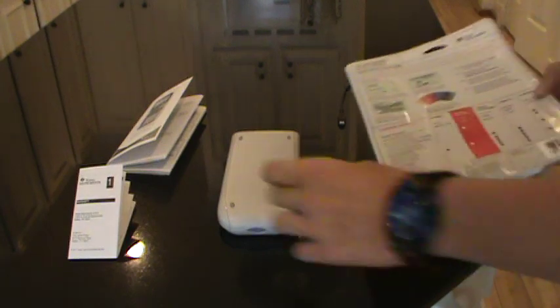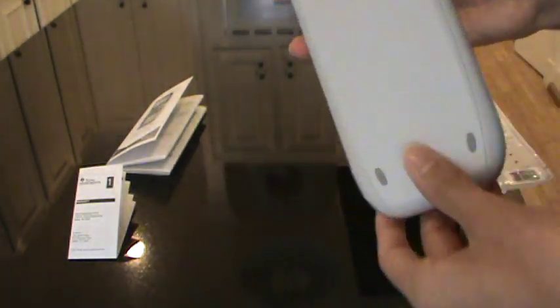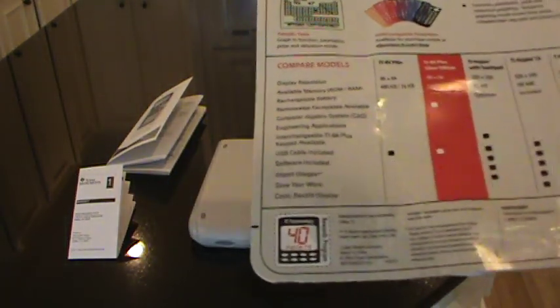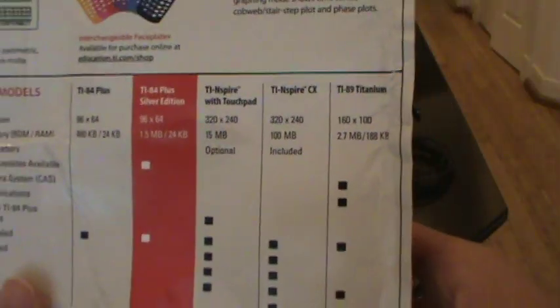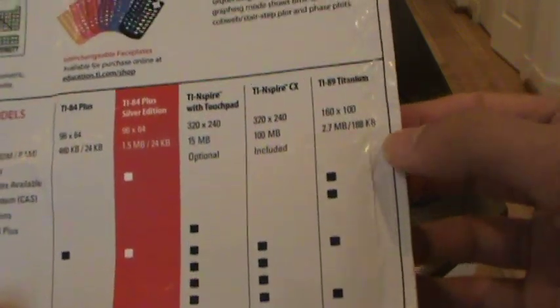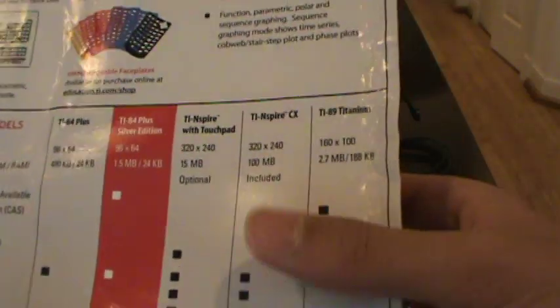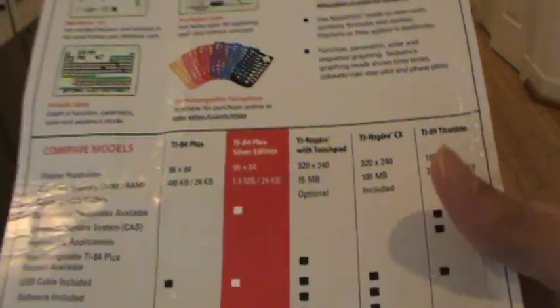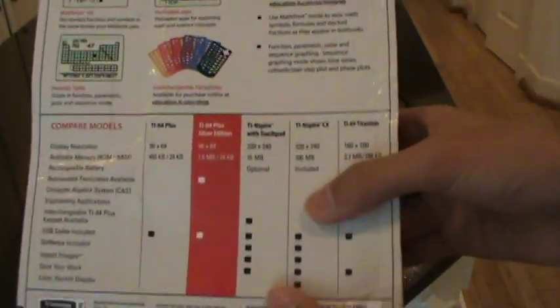I got the Silver Edition mainly for the RAM. Personally I kind of prefer the blue look of the standard one — I only saw it in the box at the store — but I like this one too. You can get it in different colors on Amazon. My school said you can get either the TI-84 Plus or the TI-84 Plus Silver Edition, so I wanted the Silver Edition.